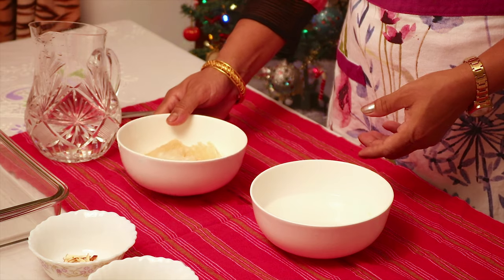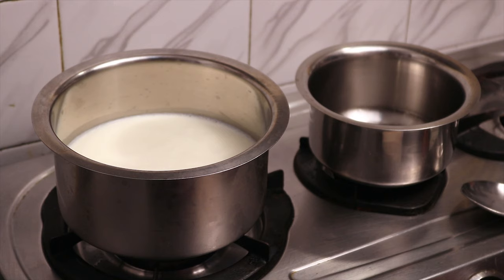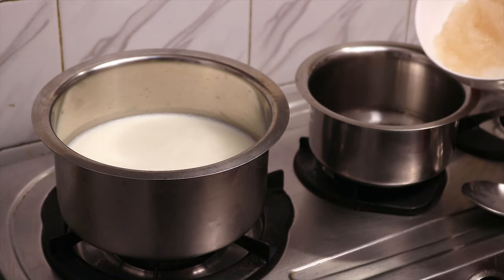Allow it to soak for 10 to 15 minutes. In the meantime, let's boil the milk. Heat about 1 litre of milk on a low flame. It will reduce to around 700 to 600 ml as it boils.